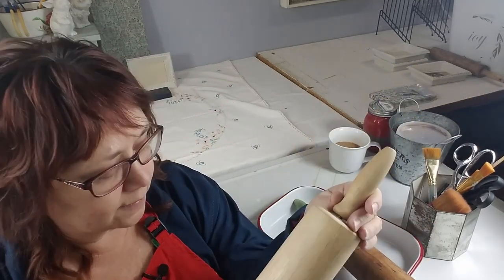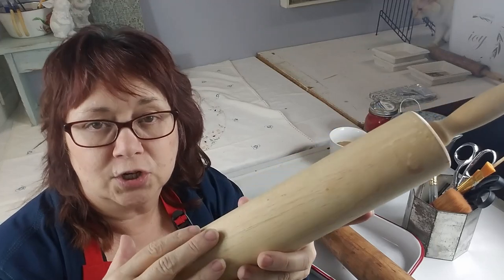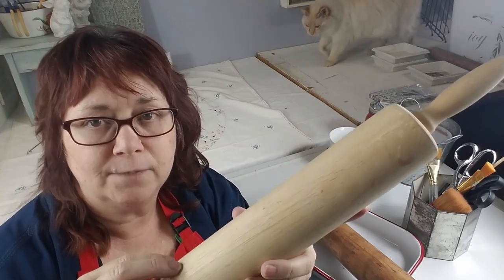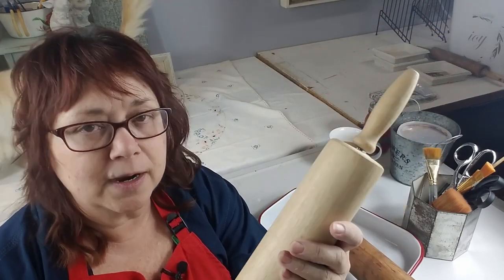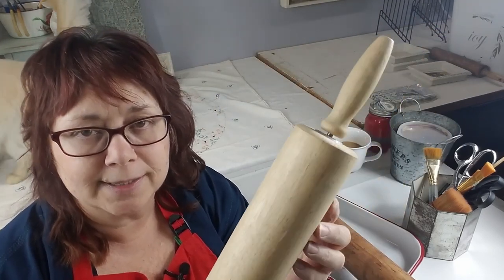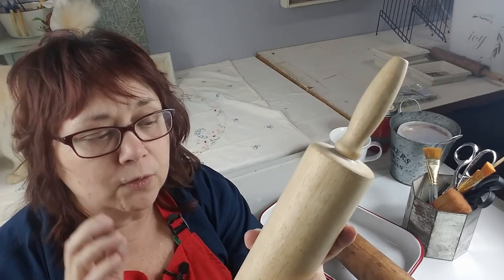The first step in this process is to remove the clear varnish on this. They apply it during manufacturing so it won't stick to food, but that causes a problem when you're trying to add stain because it can't penetrate into the wood. So to get started we're going to sand this.